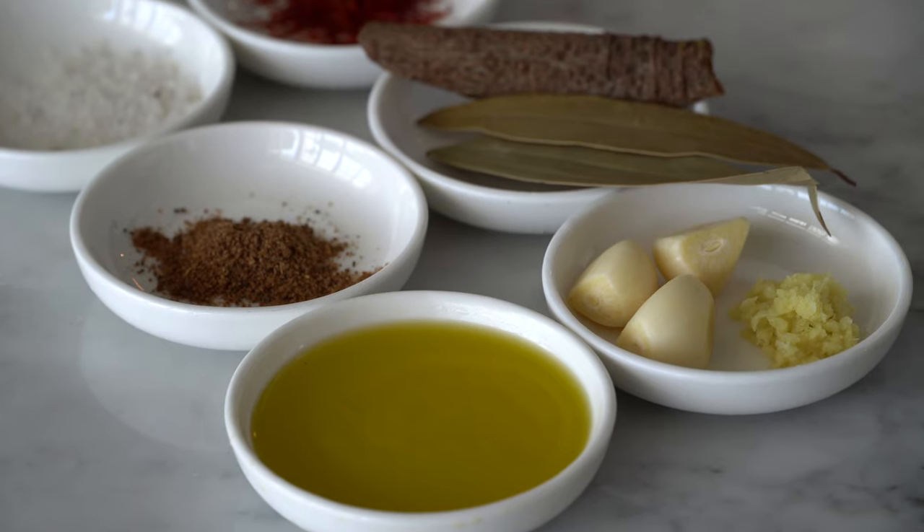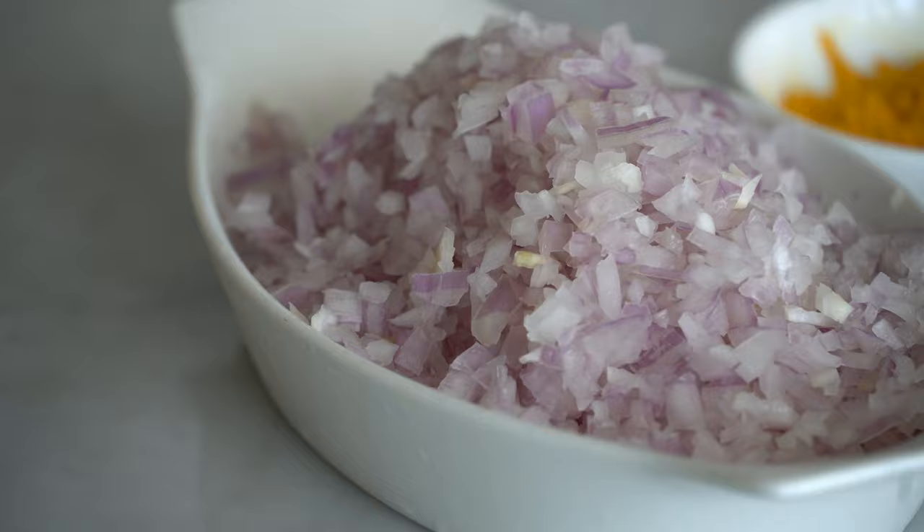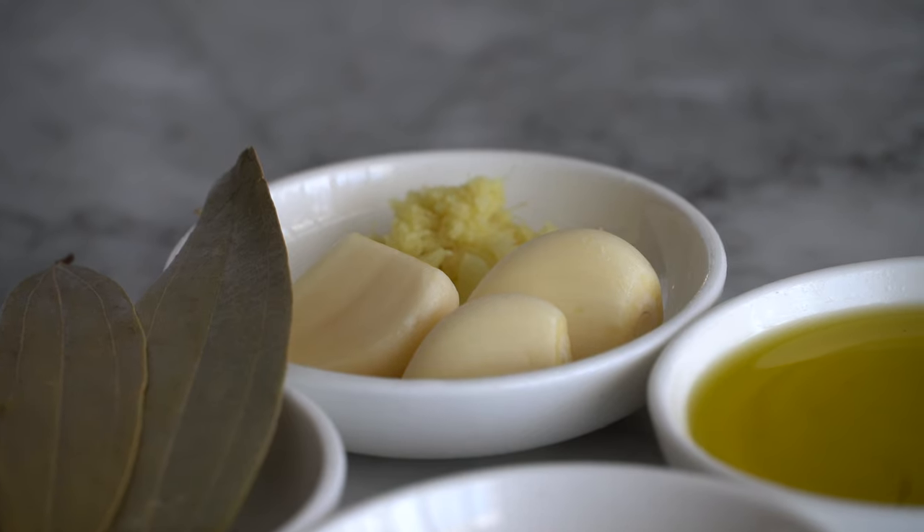First we're going to segment the recipe into two categories: first, how to make the tajine, and second, how to make the caramelized prunes. To make this beautiful exquisite lamb with lots of aromatics we require olive oil, finely chopped onions — we're going to require a lot of onions, and it's very essential because this is what is going to make the sauce more thick.